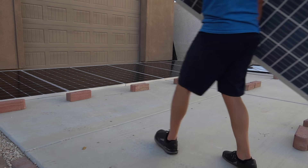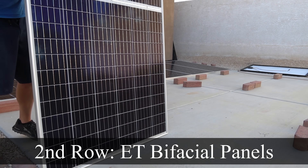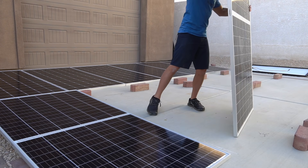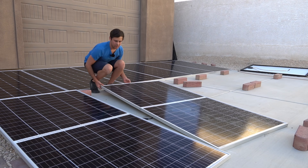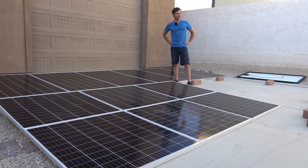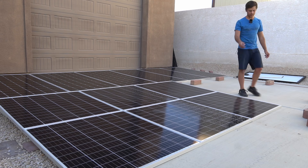These things are so heavy — remember these are 60 pound panels. I have to lower it, then connect it, then move it back over. I really wanted to use these bifacials on a mount that's lifted up but I don't have anywhere to do it, and this produces a lot of power so I think I'm just going to stick with these ground mount arrays — it's so easy.